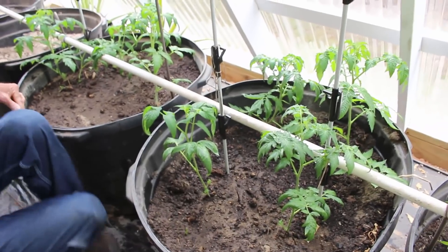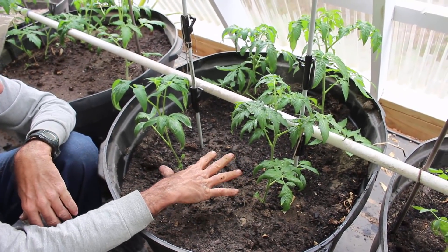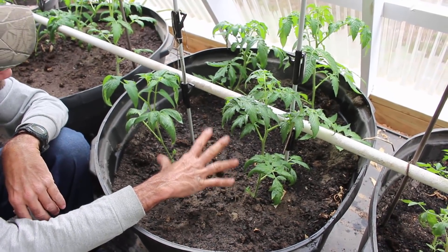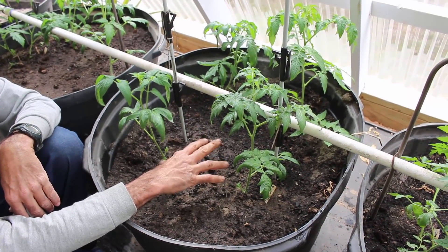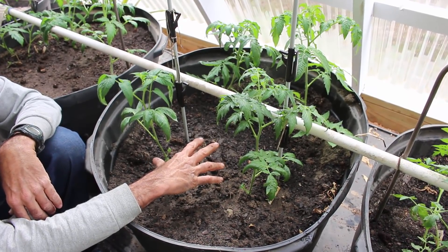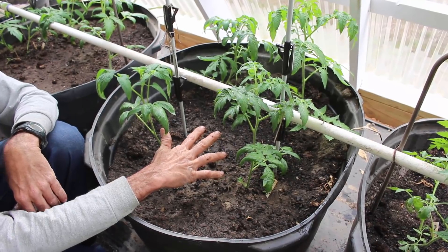Now down here, these four were all the Black Creme. Every one of them came up. Every one of them is doing real good here in the greenhouse. So that's kind of a promising looking tomato for us this coming year.